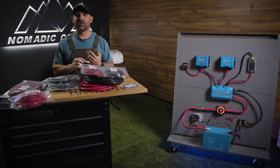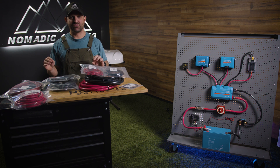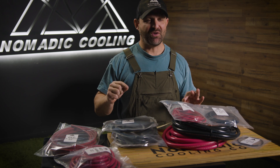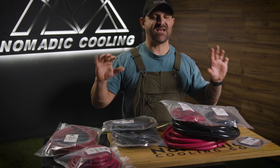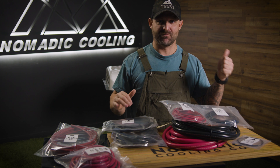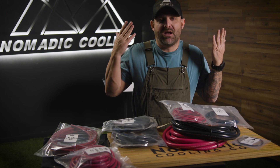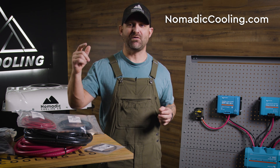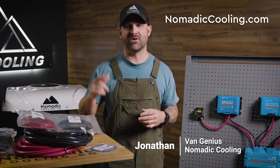If you're looking for an off-grid electrical system that is simple, versatile, and easy to use, the Wanderer electrical kit may be for you. If you need something more complicated — DC plus AC, shore power capability, a cooktop, or a blow dryer — you may need a different solution. If you have questions, we'd love to answer them. If you want to go further in comfort with a simple yet easy-to-use electrical system, go to Nomadic Cooling today. Let's go further in comfort together.